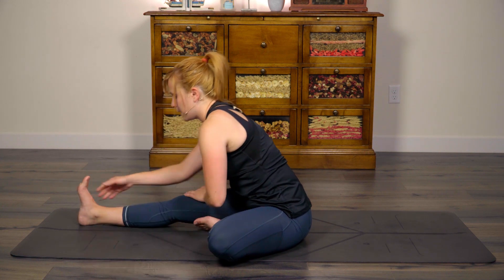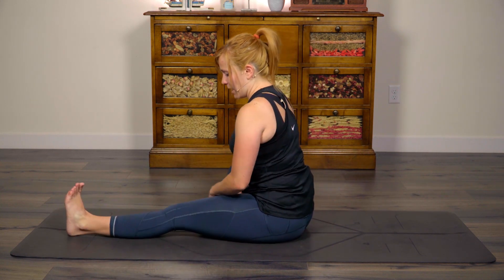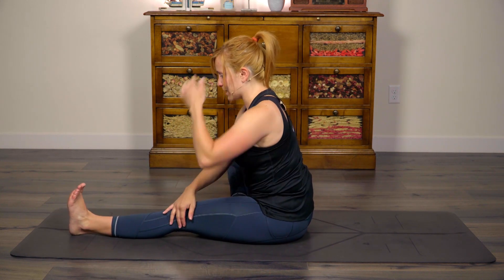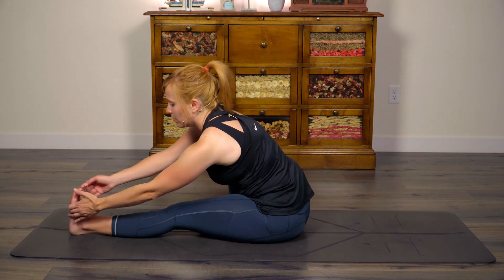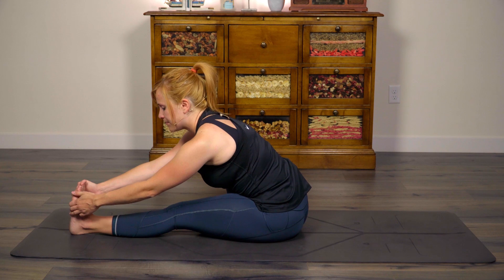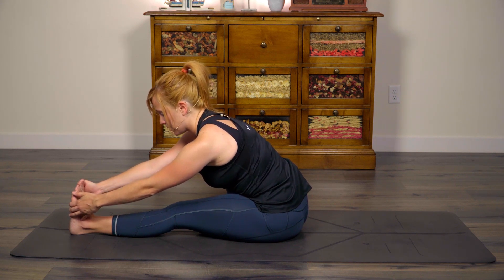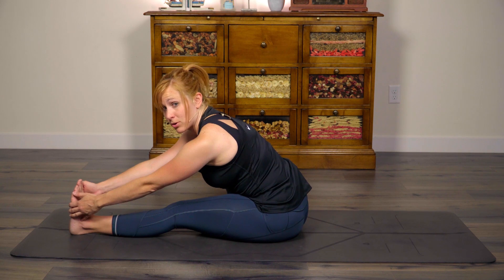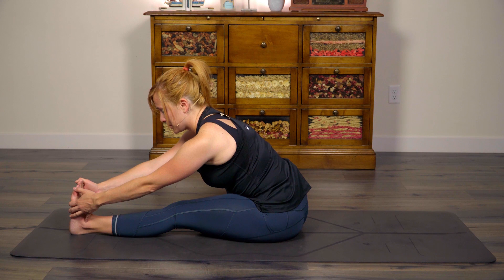Inhale, come up. Let's switch legs. Extend that left leg out long, bring the sole of the right foot to the left thigh. Angle your torso so it's facing that left leg. Inhale to grow. Exhale, fold. You can place your hands wherever is comfortable — if it's your shin or the mat. If you need a strap, you can use a strap. Hopefully this will feel like a little bit of a relief.